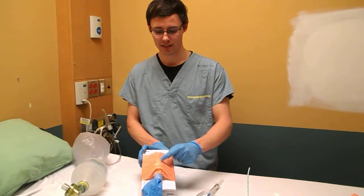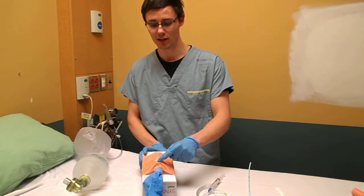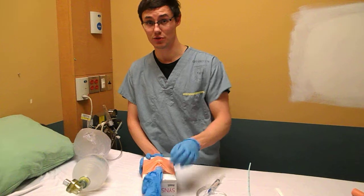Landmarking: thyroid cartilage, cricoid cartilage. This glove is to represent a lung.